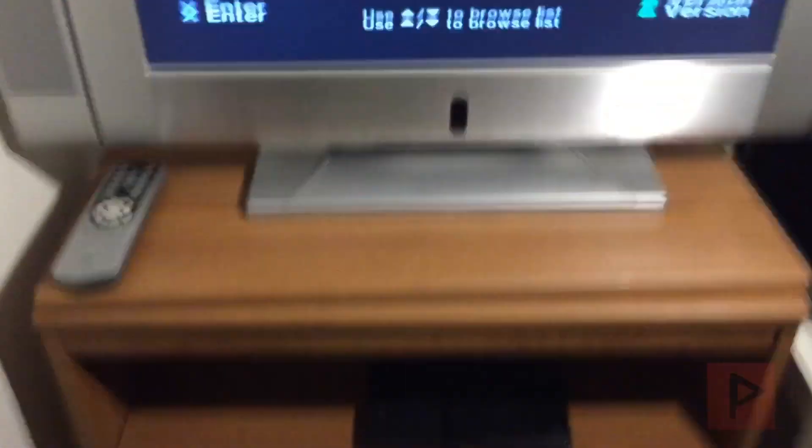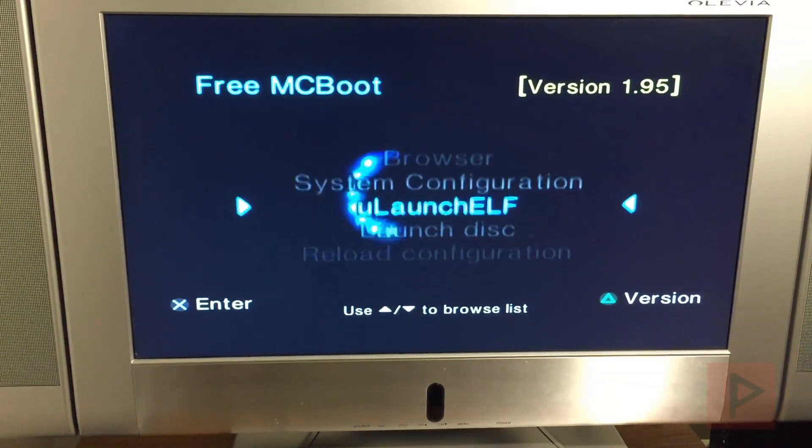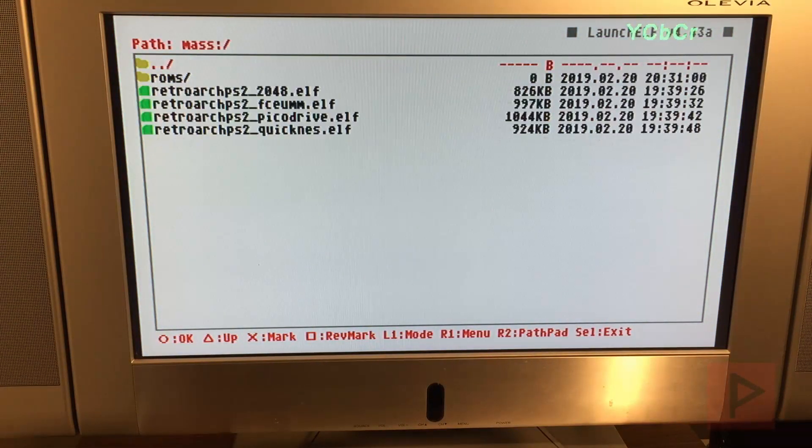Down here is my PS2 with my memory card and my USB thumb drive. So what we're going to do first is go ahead and run uLaunchELF, and we're going to demonstrate both emulators that are working well at the time of this video recording. If I go to my mass drive, I'm going to run QuickNES first.